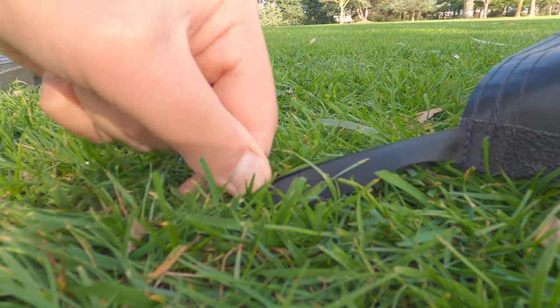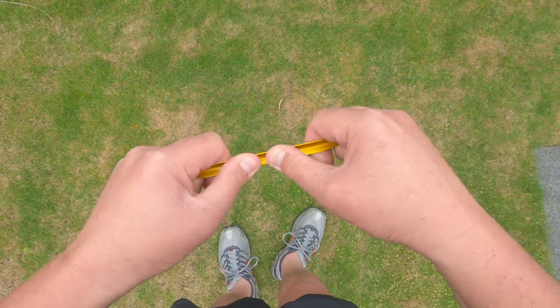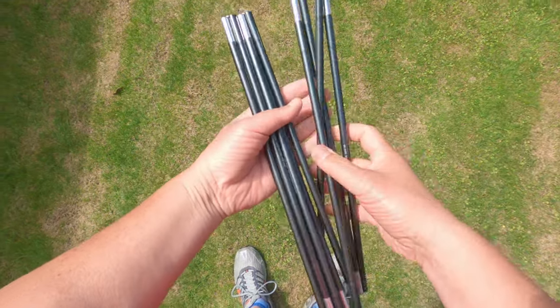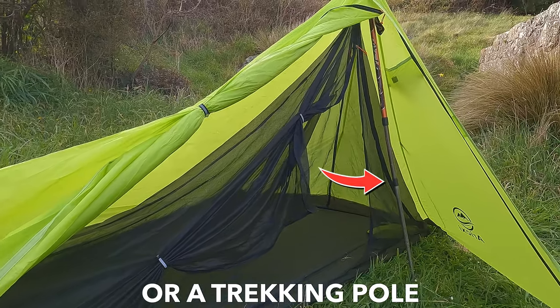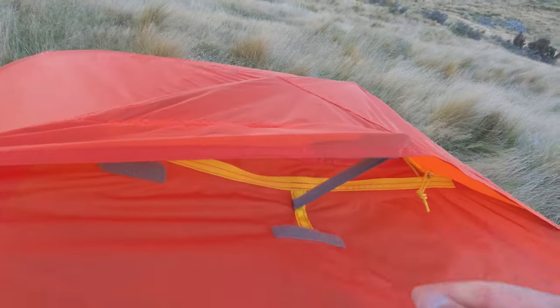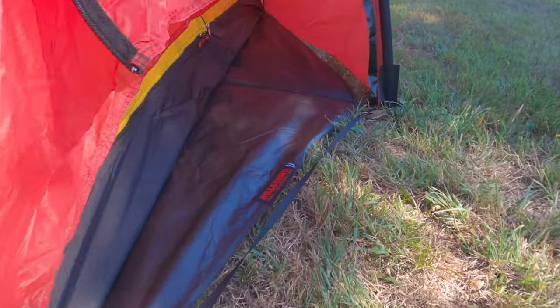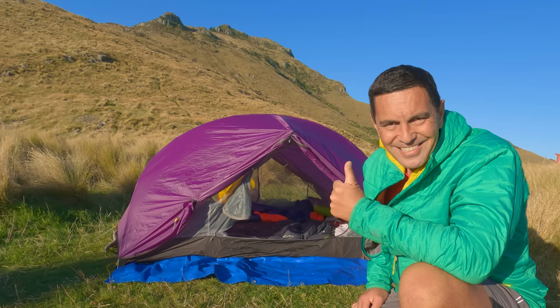In terms of extras: guy lines and pegs — not all manufacturers include all guy lines and pegs, so check that out. Aluminium poles are great for their lightness and strength-to-weight ratio. Good ventilation points are obviously really important. Having enough vestibule space for all your gear, and the ability to cook in it if needed. Also does it include a footprint? Is there enough headroom so you can sit up, change, and also the color may be important to you.